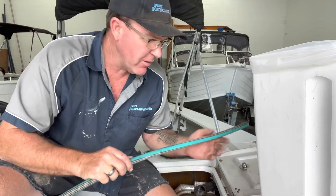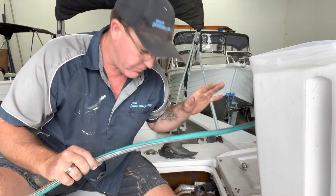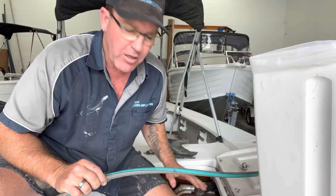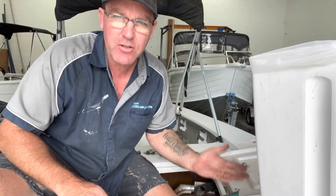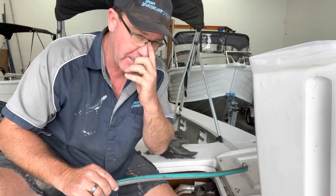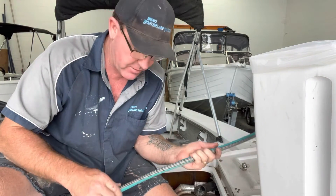G'day guys, Brian here with a little boating maintenance tip today. I'm doing a fuel tank clean out of an American built Scout. The fuel tank is built in — they drop the deck on — so I can't just take the fuel tank out and clean it out as per a lot of boats we can these days.